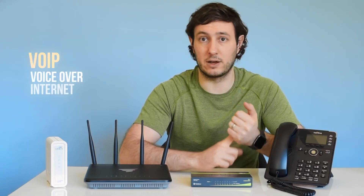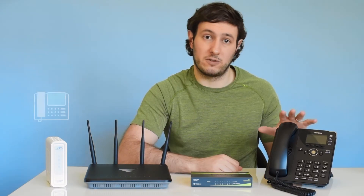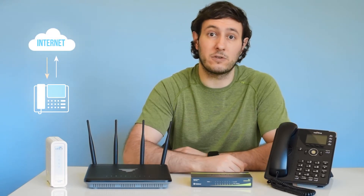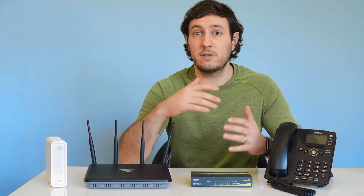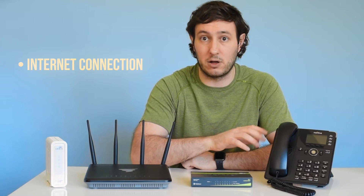First, let's get a basic understanding of VoIP, which is short for Voice Over Internet Protocol. A VoIP phone system is one that uses the internet to make and receive calls instead of traditional landlines. In other words, it's a phone system that uses the cloud. So in order for any VoIP phone to work, we need to set up a few other devices, all of which require an internet connection for the phones to make calls.